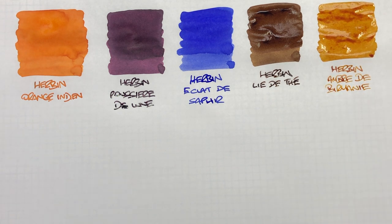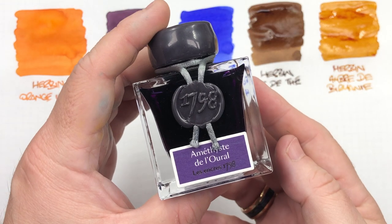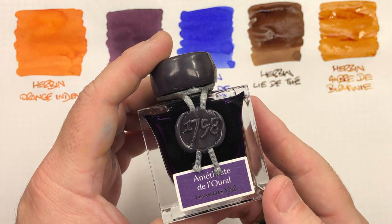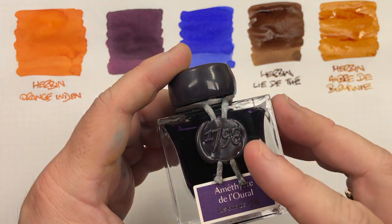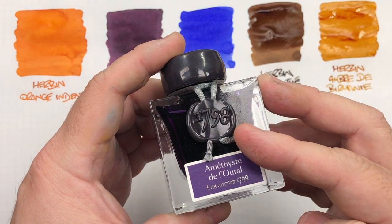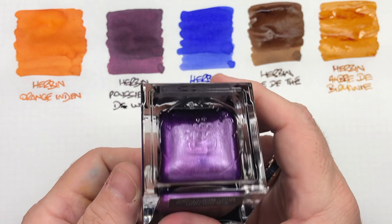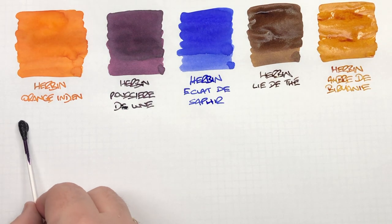For me that is a lovely sort of autumny brown colour, and typically around September–October time this is when I use it more. And then we get on to the special inks — the 1670 line. This is Amethyste de l'Oural, and you'll see here it is a glitter ink. We'll do an ink swatch.